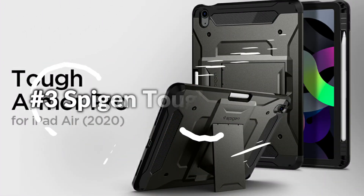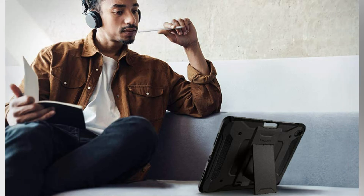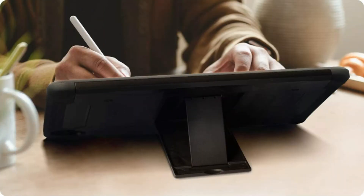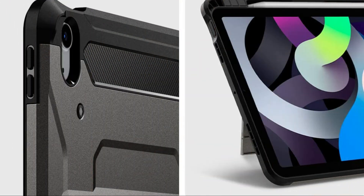Number 3: Spigen Tough Armor Pro. The Tough Armor Pro is ready to take on your new iPad Air 10.9. It's built to withstand the chaos of life without losing the convenience. Easy access for the fingerprint sensor on the iPad Air 5 and iPad Air 4. Built-in kickstand for easy hands-free viewing. Raised edges for added screen and camera protection. Shock absorbent layers with air cushion technology.